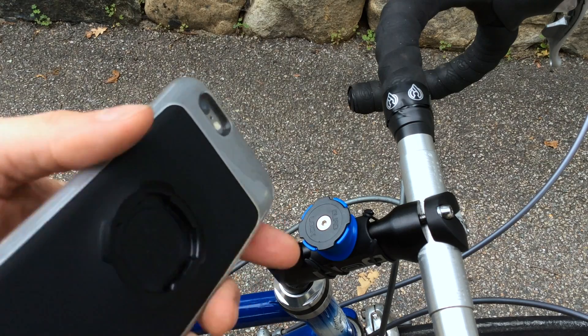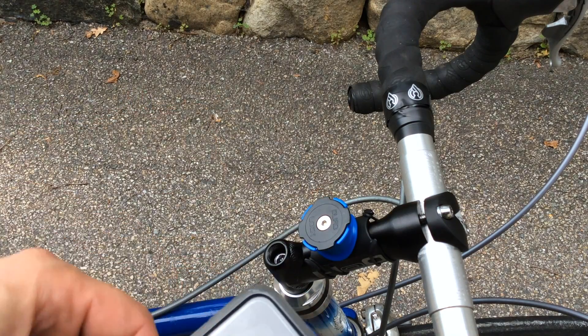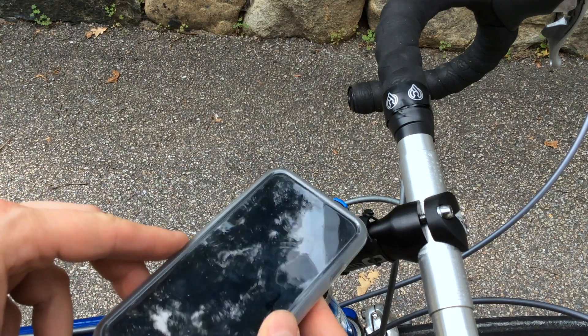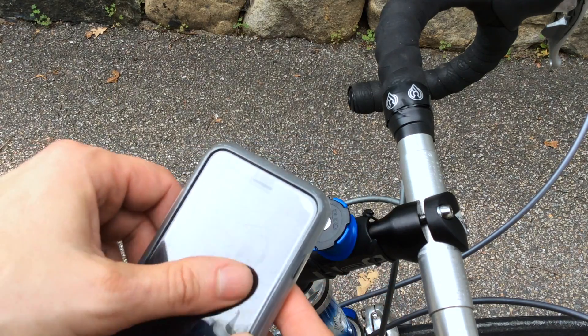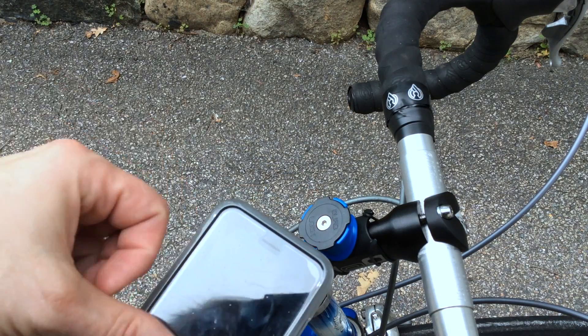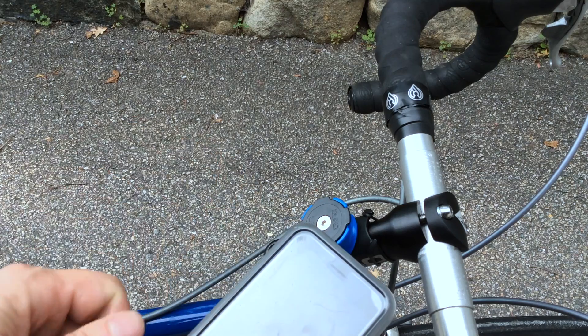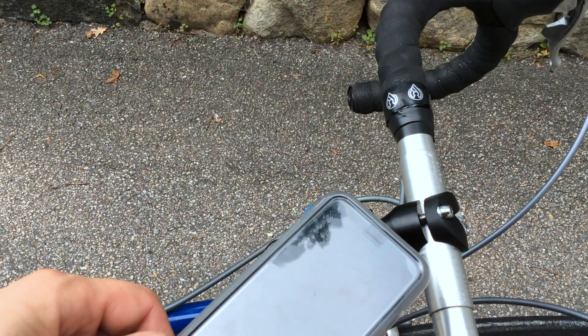Overall the case worked pretty well. The poncho definitely helped — I got some dripping sweat on it while riding hard and it protected the phone from liquid. I'm wondering how well it will clean up and stay clean over time without getting too scratched up or gummed up, but time will tell.